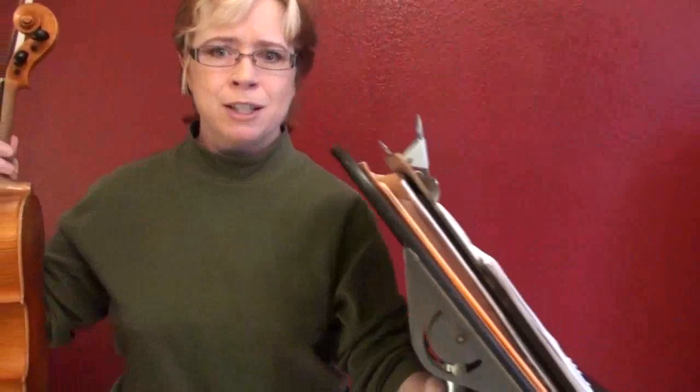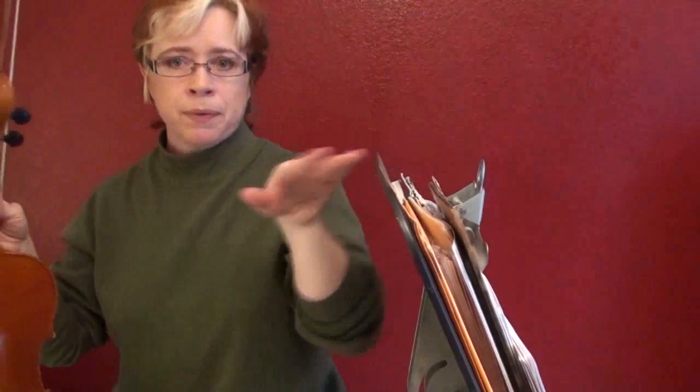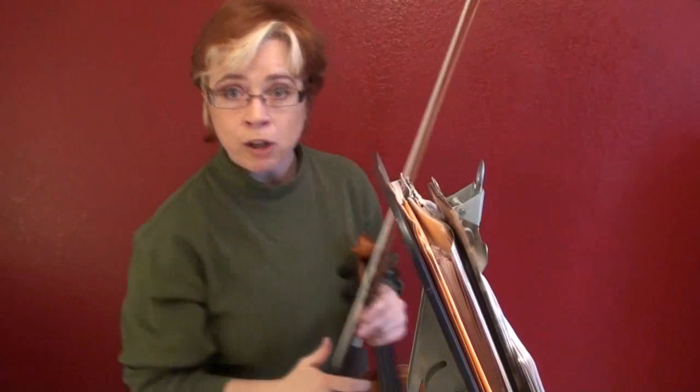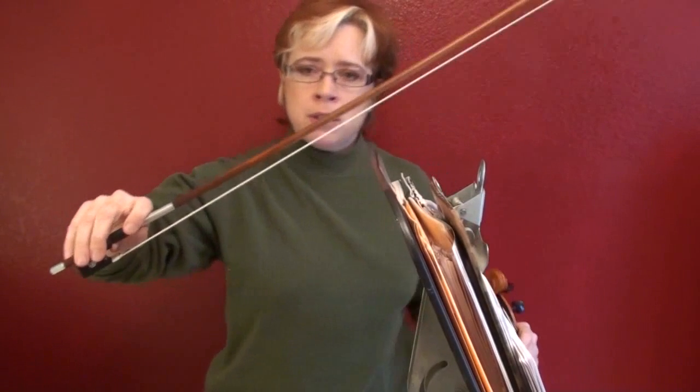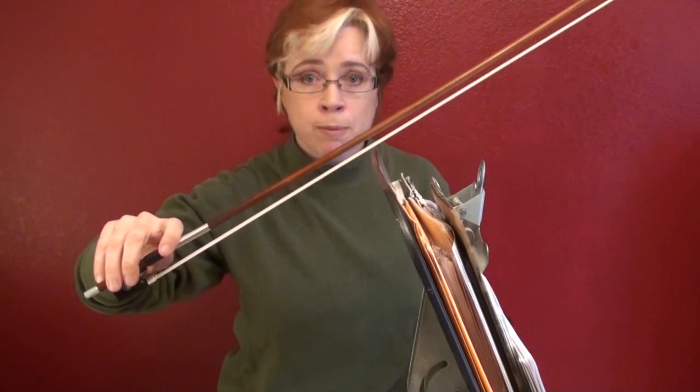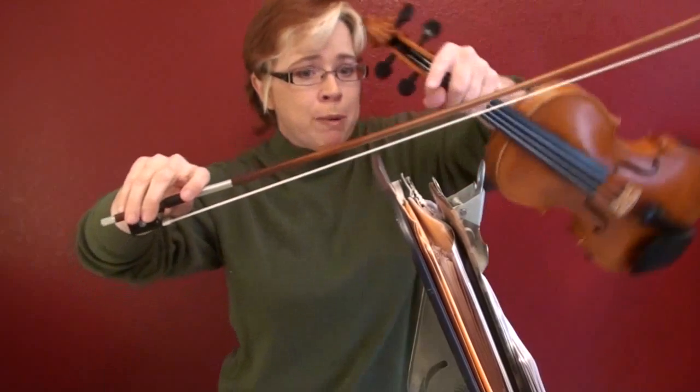Let me demonstrate something — this is the hard thing to explain. Using my music stand as a stand-in for the violin string, we can approach the string perfectly perpendicular. That's perpendicular; that's not perpendicular; that's not perpendicular. The safest way to approach your string for bow changes in the danger zone — remember, the danger zone is in this area between here and here — is to be perpendicular.